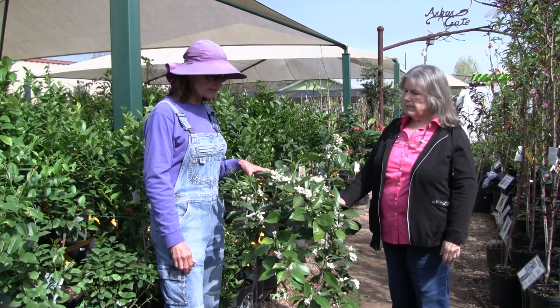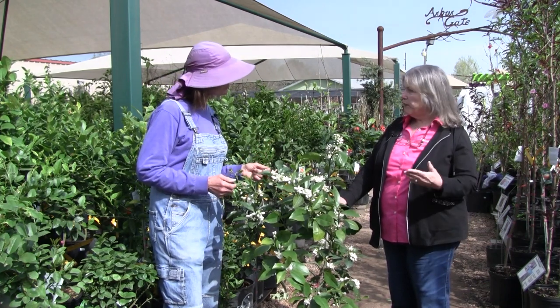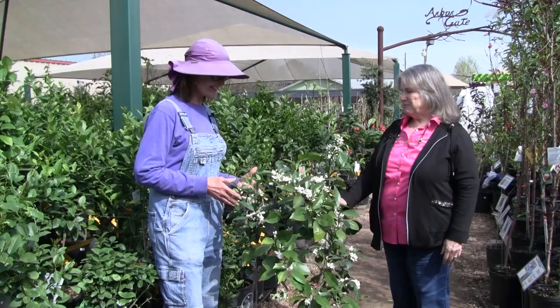One question I get asked often is: do I need two? You don't really need two. Citrus is what we call self-fruitful, meaning it's going to be able to produce fruit without the benefit of insects. Of course you're going to see the bees around them all the time — butterflies too. In all honesty, the bees need the citrus, but the citrus doesn't need the bees.